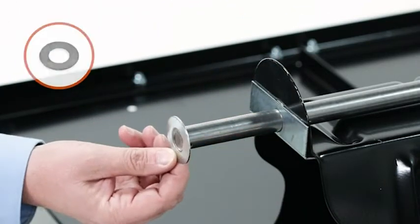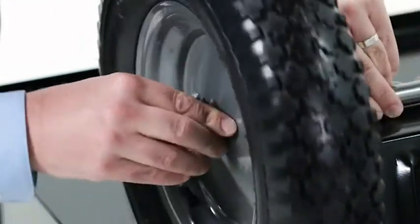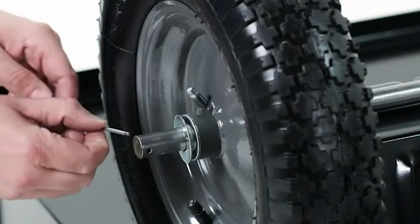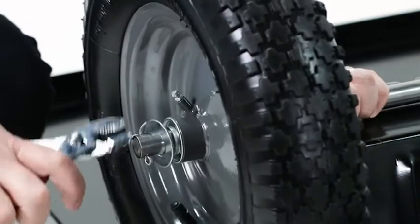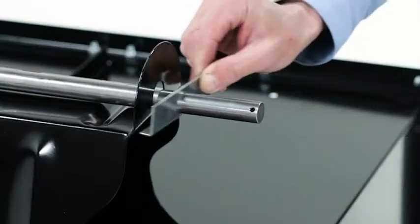Now slide on a three-quarter inch flat washer (Part H). Next, slide on a wheel (Part 13) with the air valve facing out. Now slide on another three-quarter inch flat washer (Part H), then insert an eighth inch by one inch cotter pin (Part I) and bend the ends out. Now press a hubcap (Part L) onto the axle. Repeat for the other wheel.